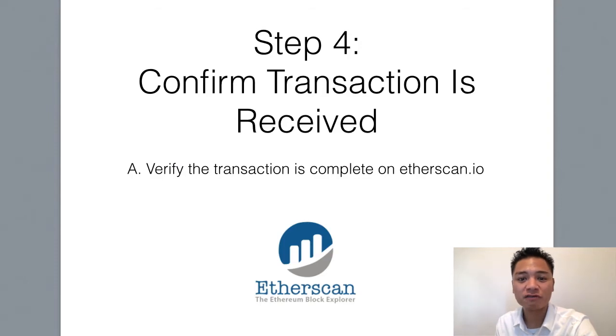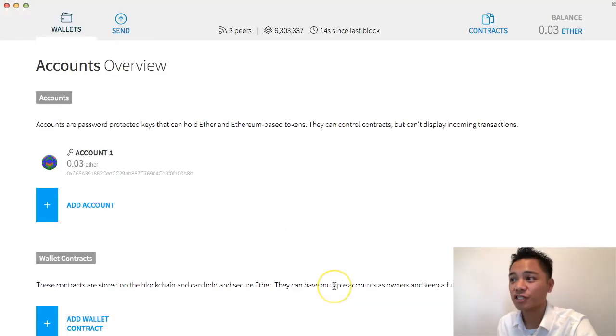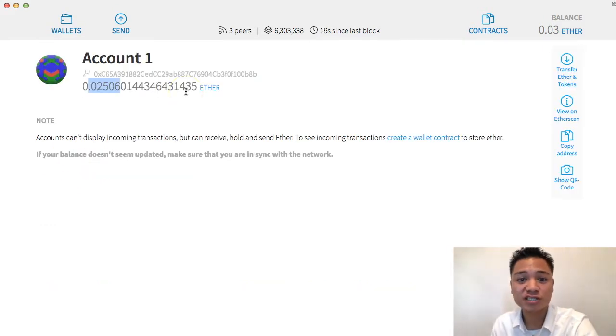From this information, it looks like the transaction was sent. Let's move on to step number four, which is to confirm the transaction was received. All we have to do is go back to my Ethereum wallet, and as you can see here, it says 0.03 Ether — that means the transaction was actually sent. It took seconds to do, which is really good. It was a lot faster than changing it from Bitcoin to Ether, which took about less than five minutes. When I sent the Ether from my Exodus wallet to my Ethereum wallet, it sent in a matter of seconds.